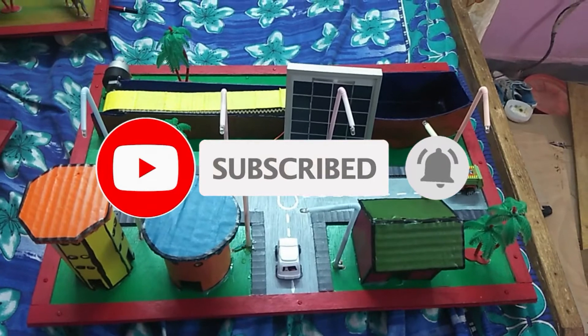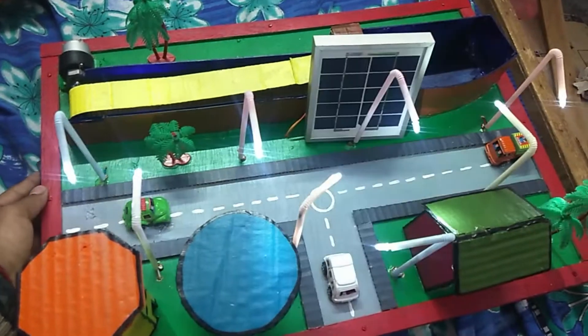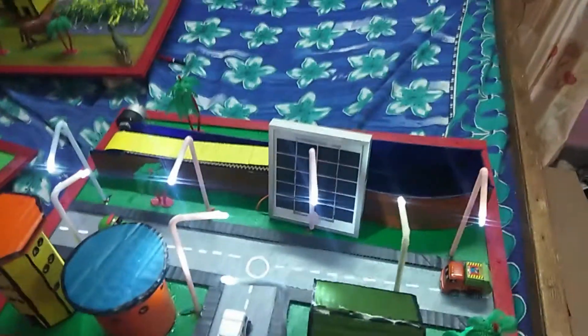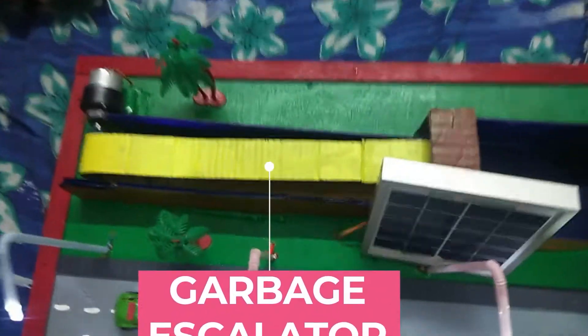This is a model of a solar garbage collection system. Here is the switch for the street lights, and here is our garbage collection machine.